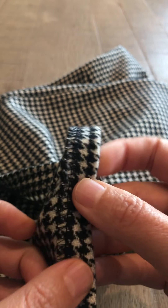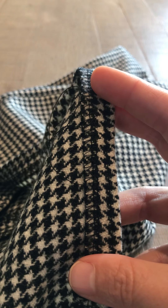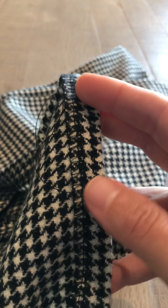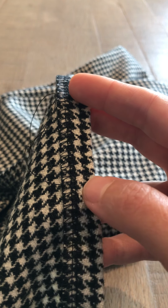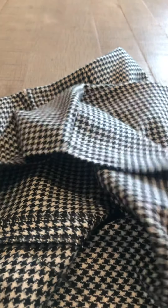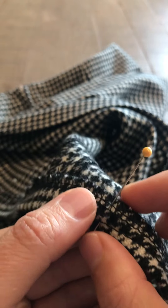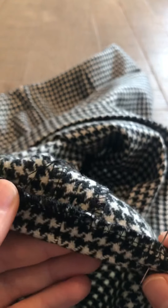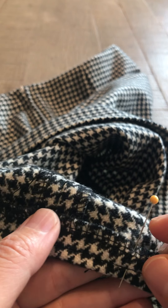You fold up two and a quarter inches, though mine obviously is not two and a quarter inches because I tried my skirt on and I liked the length, so I chose to fold up only three quarters of an inch. Then you measure all the way around the inside of the skirt and pin it at the hem length that you choose — that may be two and a quarter inches for you.